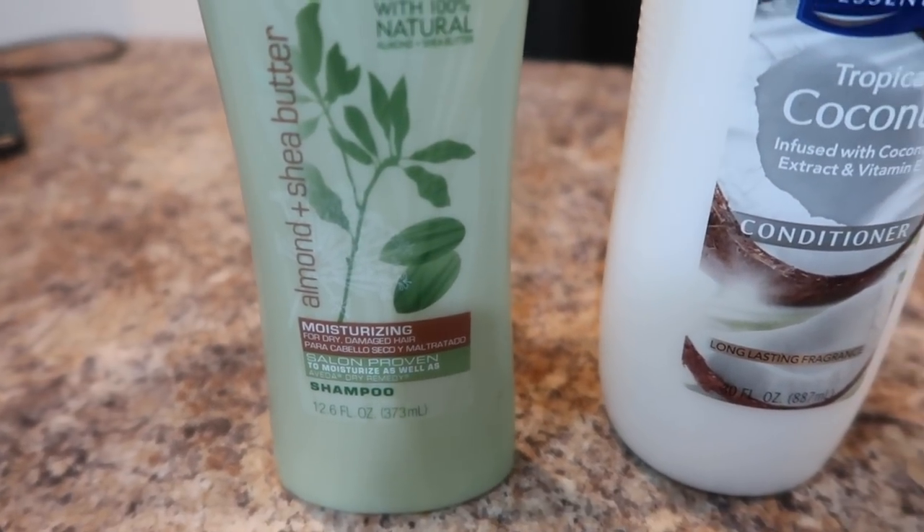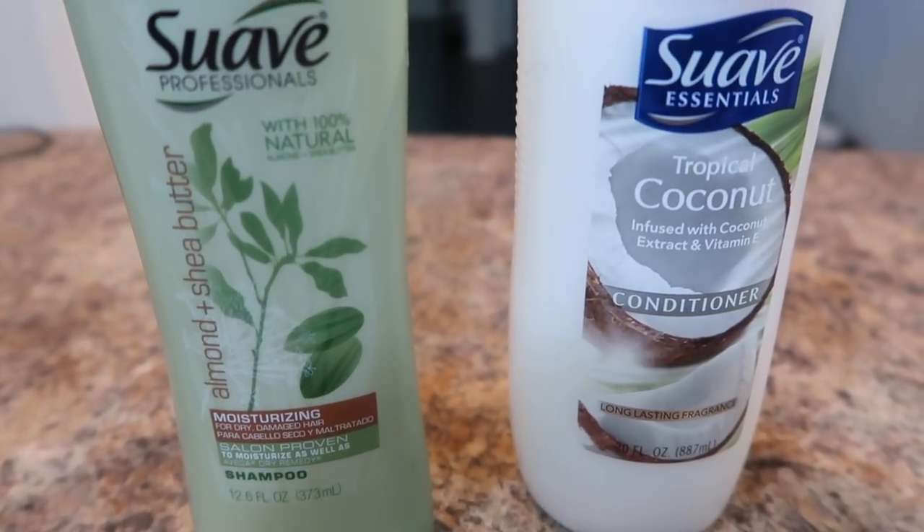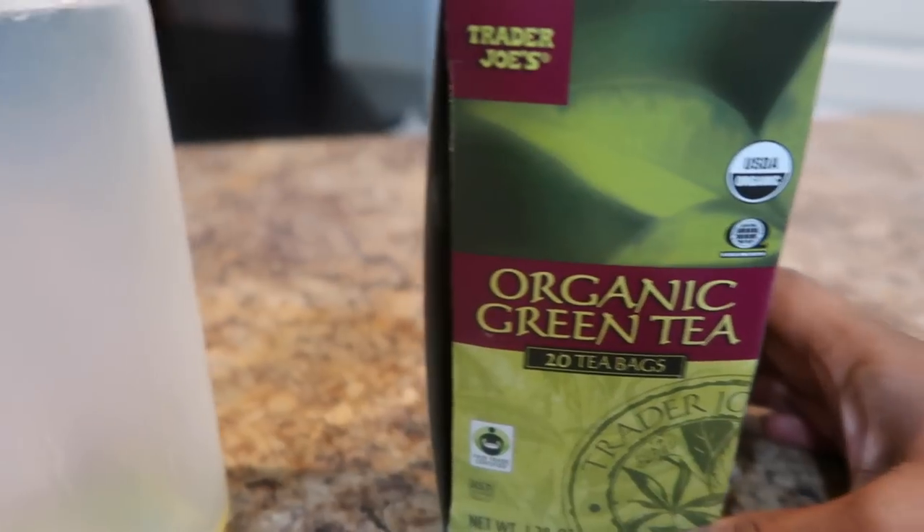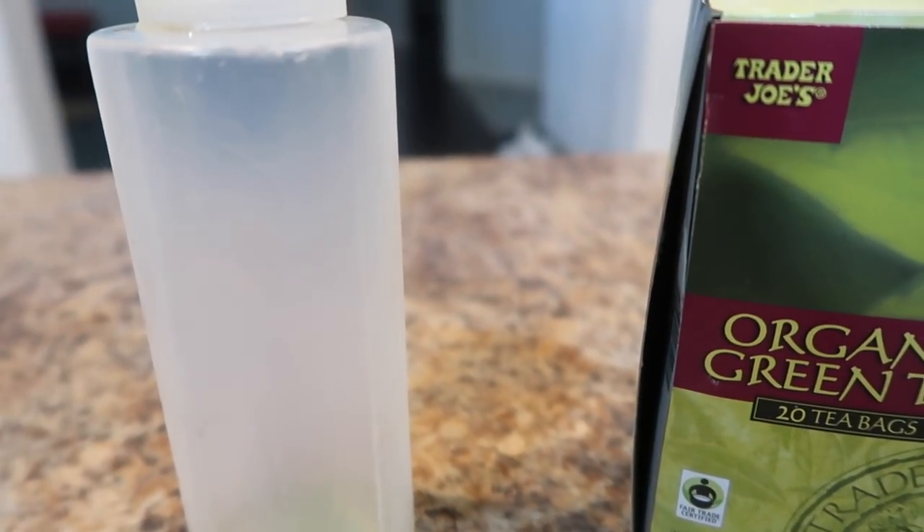I'm going to clean my hair prior to doing the rinse and I'm going to do this off camera. Here are the products I'm going to be using — here is the tea I'm using, the organic green tea by Trader Joe's. I'm going to place it in the applicator jar.